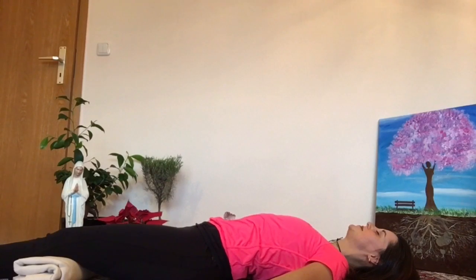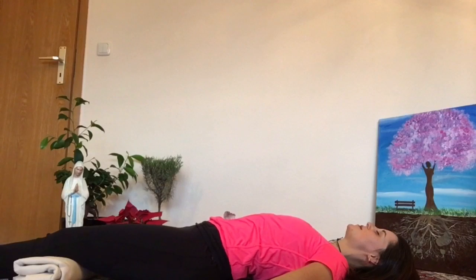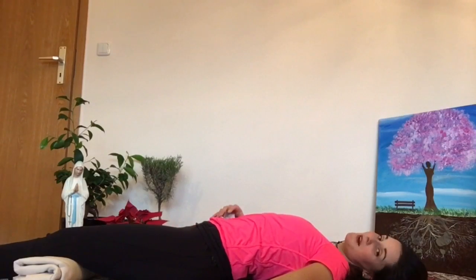Inhale. Exhale. One more time. Inhale. Exhale. Great.